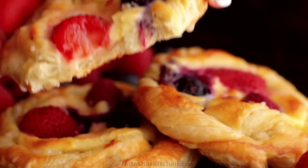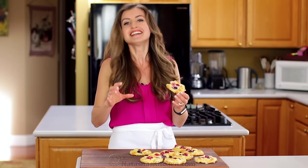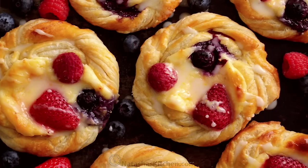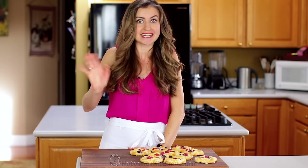Oh wow. And then that flaky, buttery, soft crust — make these and they will disappear fast. So eat as many as possible right away. You'll find the print-friendly recipe below. If you enjoyed this video, give me a great big thumbs up below. Make sure to subscribe to our channel and we'll see you next time.